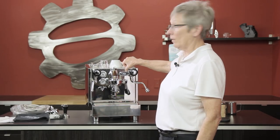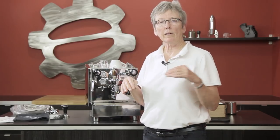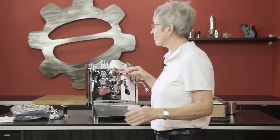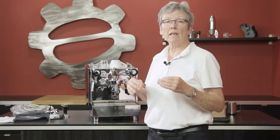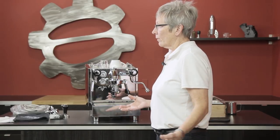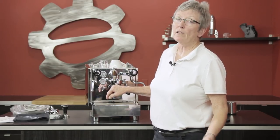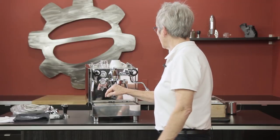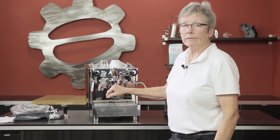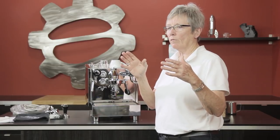What makes it the PID is the pad right here — this is a control device that allows you to change the temperature of the boiler. This is a heat exchanger boiler and it will maintain that temperature to within one degree of whatever you ask it. Why do you want a PID? Certain coffees like different temperatures — some might like 195, some might like 205, and that's the range: 194–195 to 204 is where you want to stay.